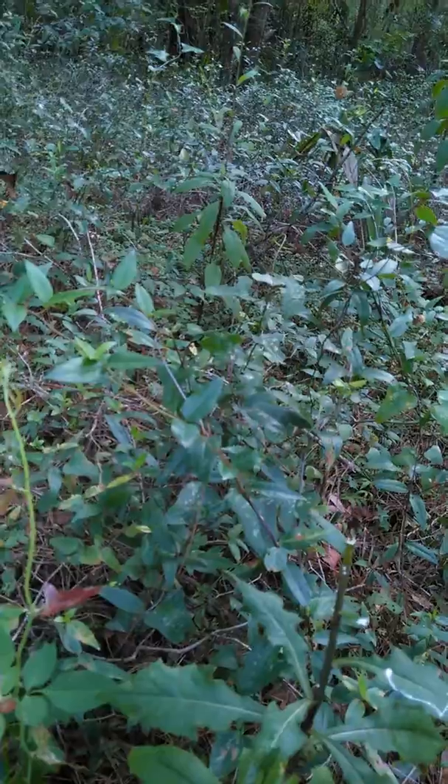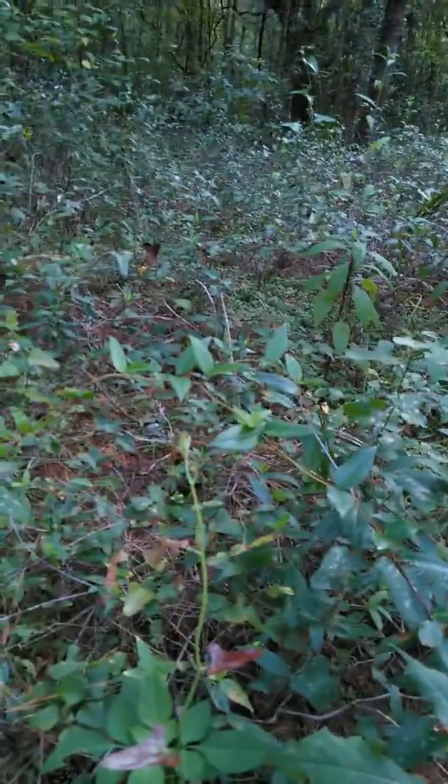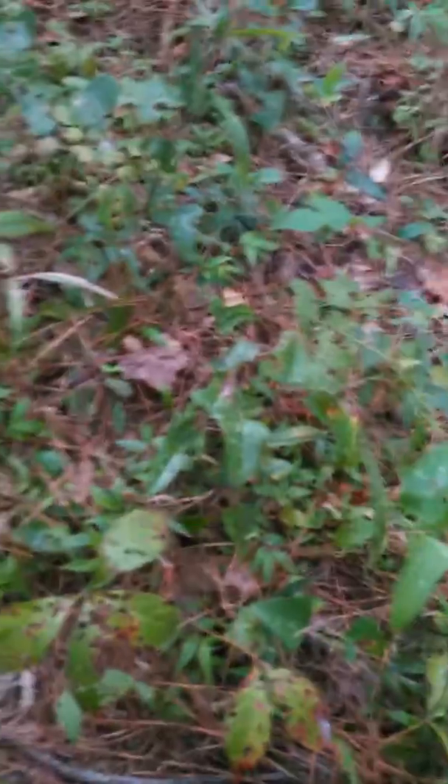These leaves don't taste the best. I would boil any of them you eat — old or young, depending, unless they're real small. Make sure you watch out for poison ivy and all that crap around there.